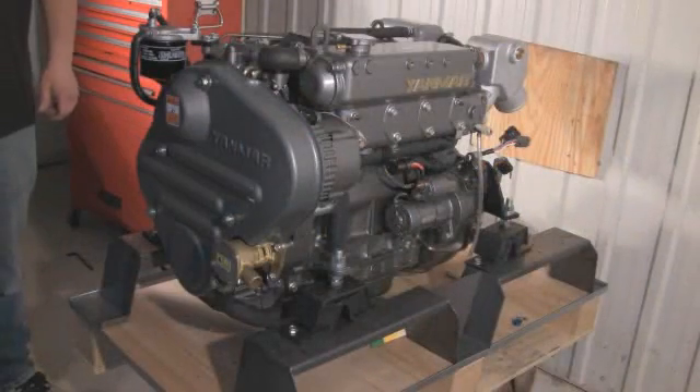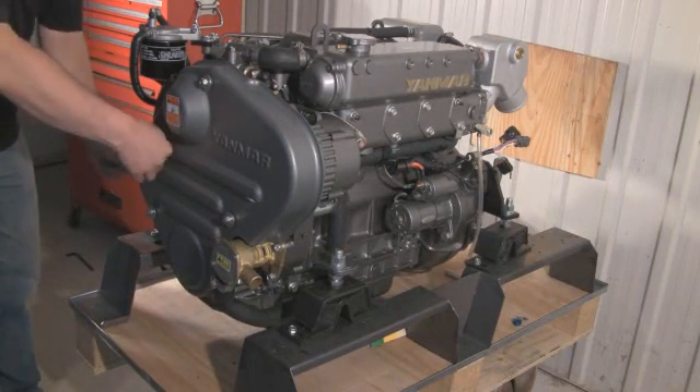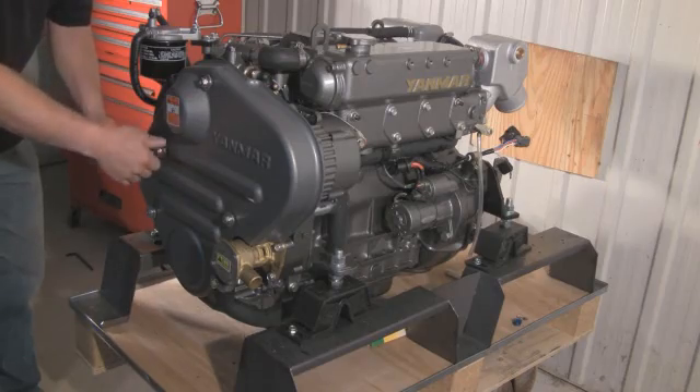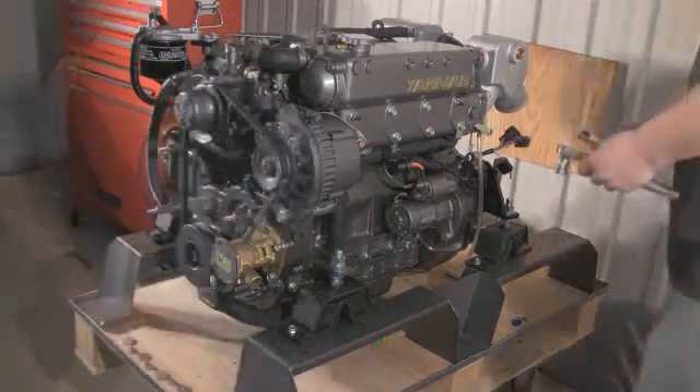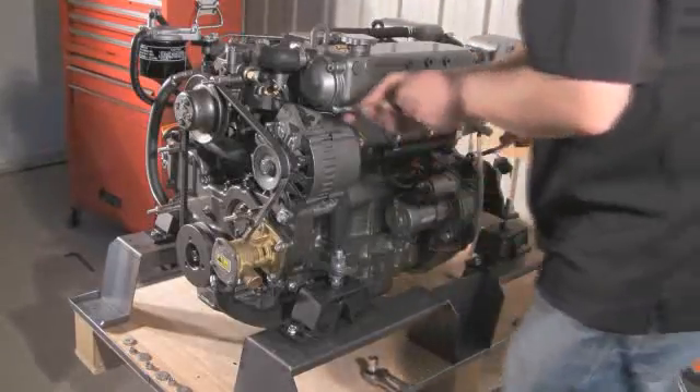The first part of the operation is to remove the front cover. There are four bolts — very simple — just to take off. Now the cover has been removed, the next step is to take out the original Hitachi alternator.